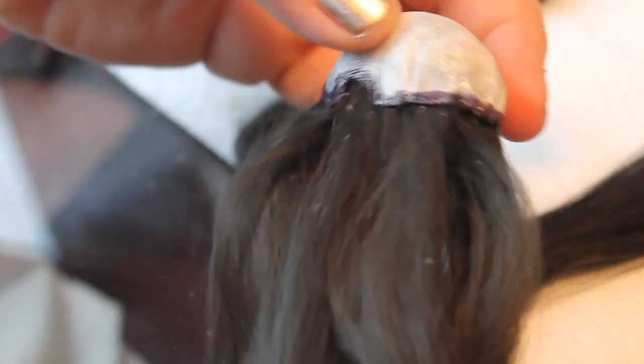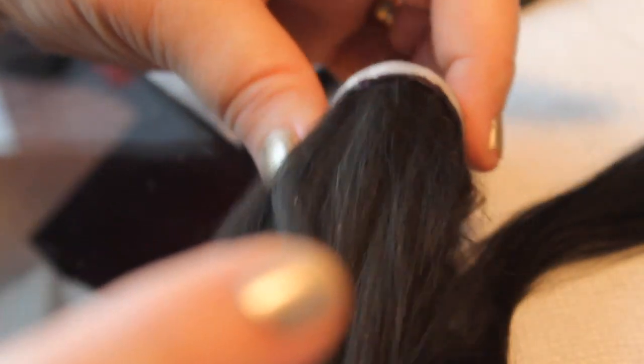Once I've done that, I go back and check for any little spots I may have missed, but it looks pretty good. That's how it looks after you finish — she's starting to look more normal with hair.